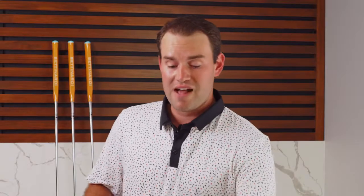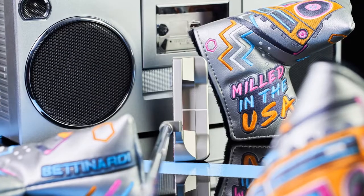This putter, milled from a solid block of 303 stainless steel, is a new head shape for Bettinardi Golf, modeled off our BB-1 but featuring a wide flange design.